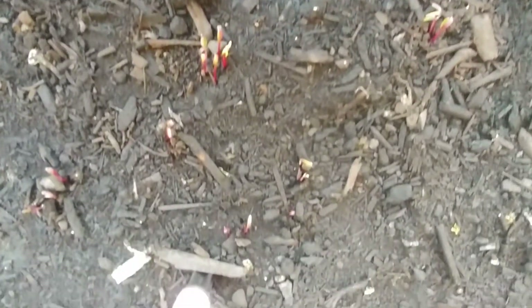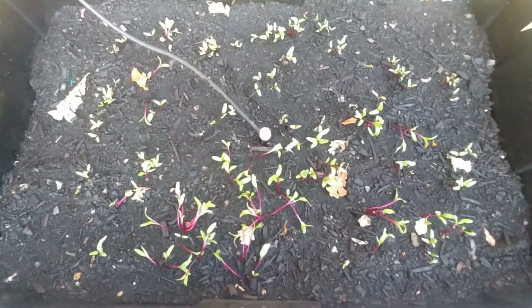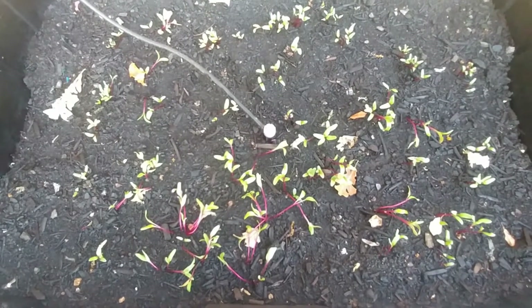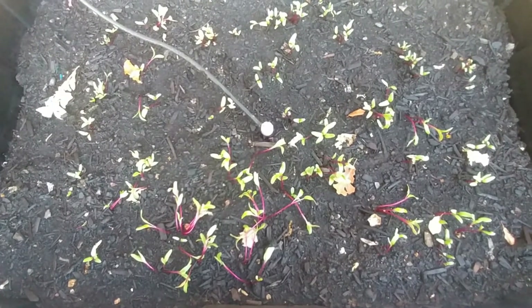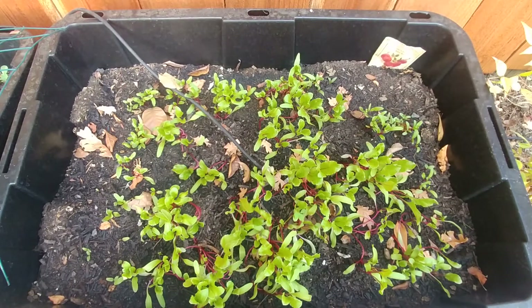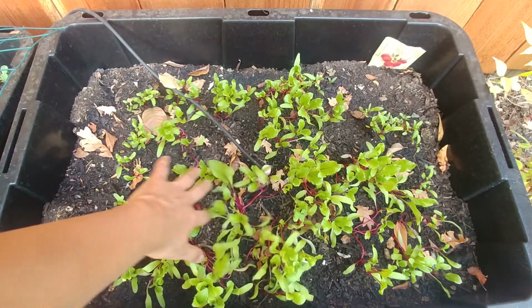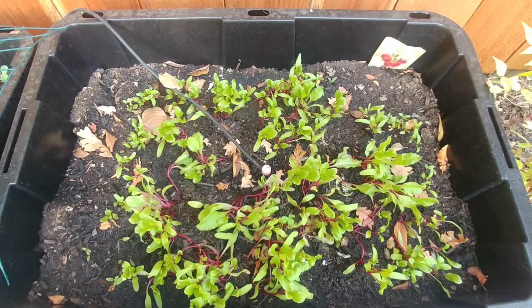It's been only five days since we planted the beetroot seeds and some of them have already started to germinate. It's been one week now and our beetroots are doing very good. It's been about three weeks and our beet plants are growing very nicely.